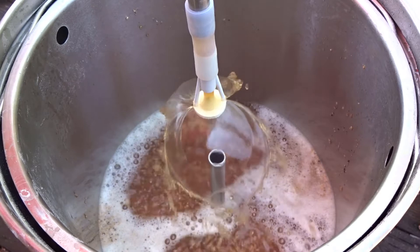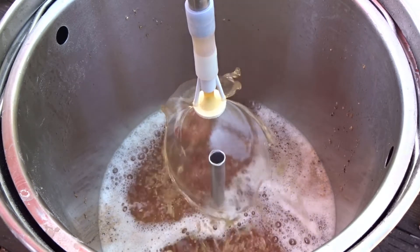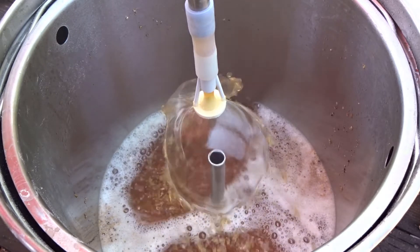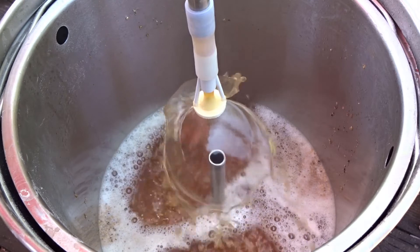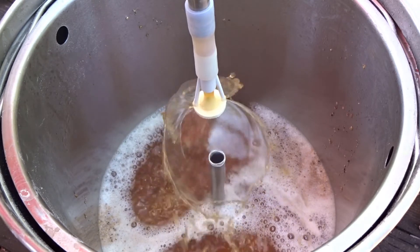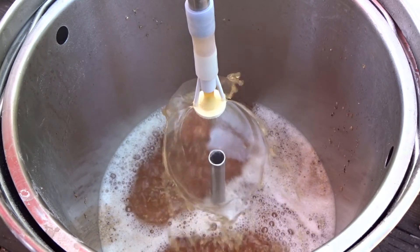So this is a good accessory to add to a system like that where we're not distributing the recirculation. Again, just a quick demonstration. I'm Brian with GlutenFreeHomeBrewing.com. You can find these on our website for just $3.99 and they should attach to most systems.